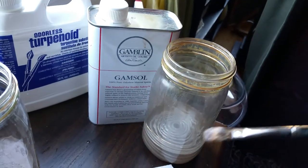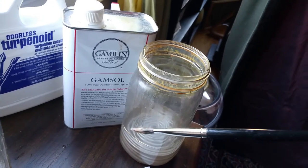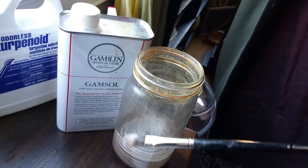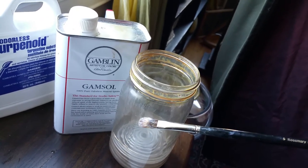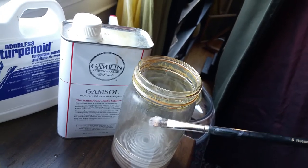You don't want to leave odorless mineral spirits on your brushes overnight because your brushes will get crispy and the bristles will break and fray. But it's great for painting with — I use it to clean my brush while I'm painting to get everything off, and I'll sometimes put a little bit into my painting medium.